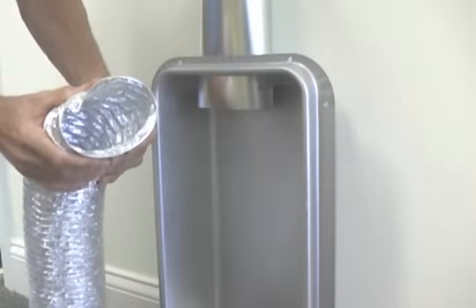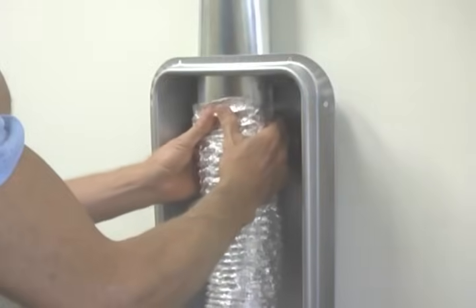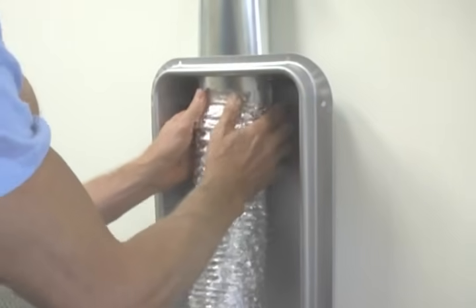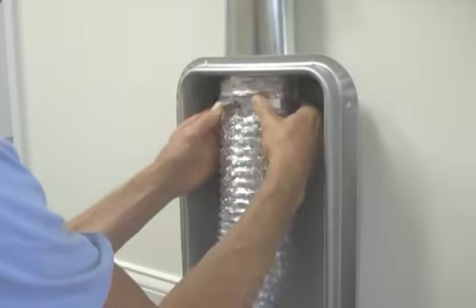With the wire-bound foil flex, again the trick is to remove any burrs on the rigid pipe and squeeze the flex to mimic the shape of the oval pipe. The worm drive clamp will conform to the oval shape.